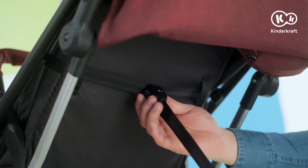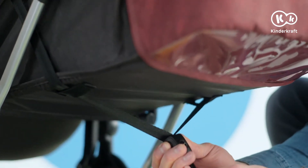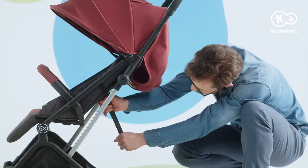Change of position? Nothing could be simpler. The stroller is equipped with an infinitely variable backrest adjustment. To lower it, grasp the strap and slide the buckle down. That's how we raise it.